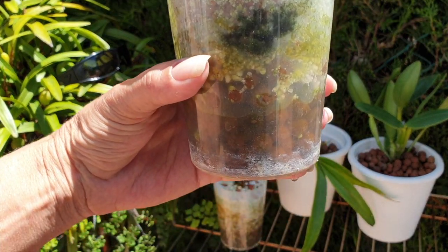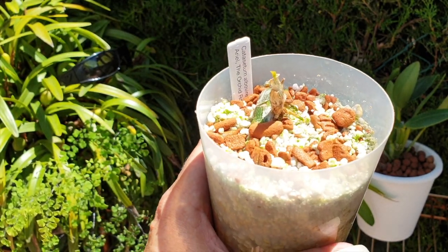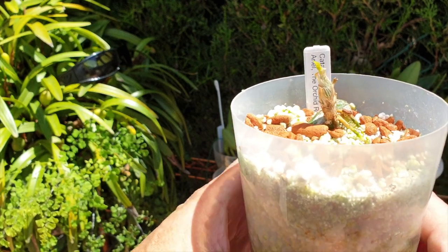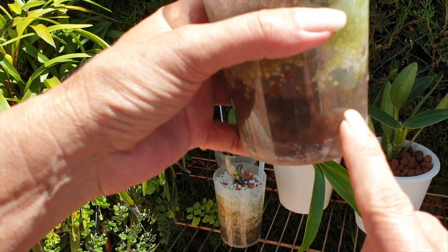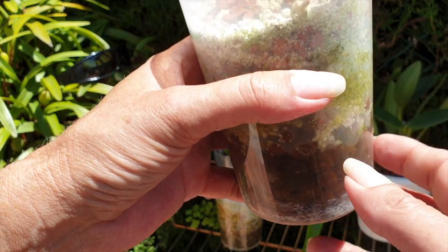They are in ceramics and perlite in a semi-hydro setup. I've been a little bit more on the drier side throughout the winter, so the reservoir wasn't always full — I would fill it, tip it out, but the media stayed on the drier side.